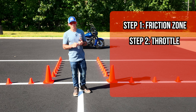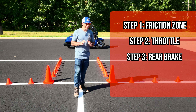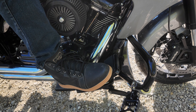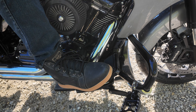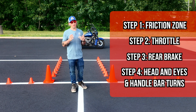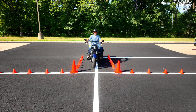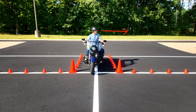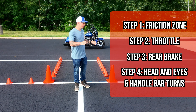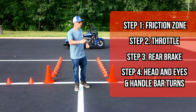So we have the friction zone and the throttle. Now we're going to introduce a little bit of rear brake — we're just going to be lightly dragging it while we're turning. By lightly dragging the rear brake, you can do two things: control your speed, and it will help the bike stand up more. And then lastly, head and eyes and handlebar turn. This is going to be very important. When you're coming through this lane to do your turn, you're going to turn your head and eyes first, because in the real world we want to make sure there's no obstacles in the way. When you're turning your head and eyes, you've got to make it deliberate, and in return your body will naturally start turning those handlebars.